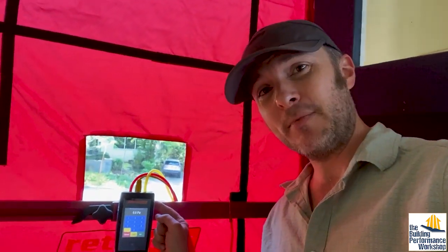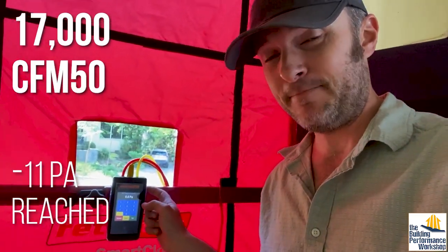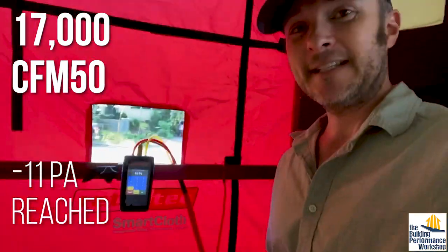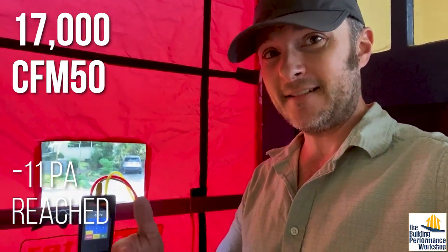We did the test in depressurization mode: 17,000 CFM. I would need three blower doors that size to actually hit 50 pascals, and I don't own three blower doors anymore. So we ran it to 10 and found that. We also ran down to five — half pressure. If you don't know why I do that, read the book Home Performance Diagnostics.